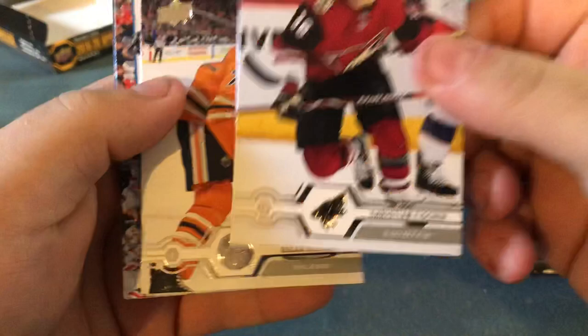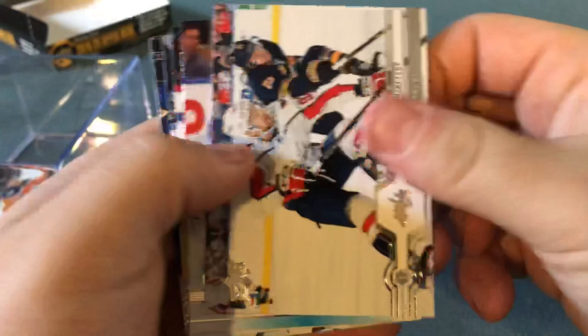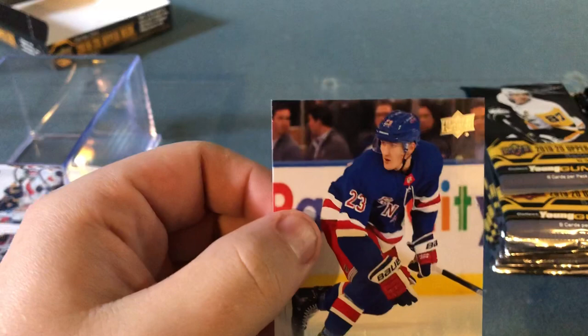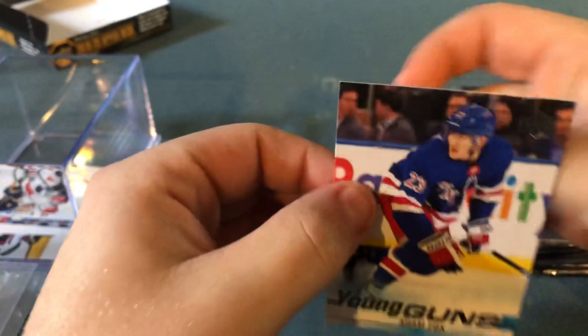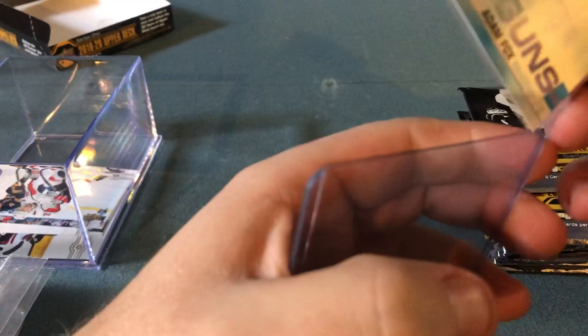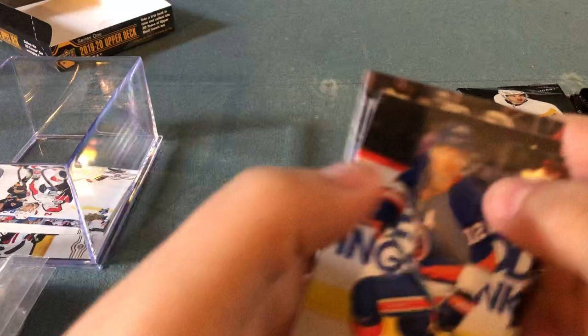So, my first reveal: Christian Fisher. These are the base — nice design, nice and shiny. I've got Oscar Klefbom, Kuznetsov, and our first Young Guns is Adam Fox. I've got my sleeves ready. My first Young Gun of the 2019-20 season is Adam Fox. I'll put a top-loader on it — he seems like a decent player for the Rangers. First Young Gun right there: Adam Fox.